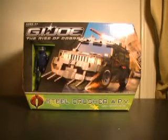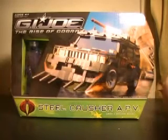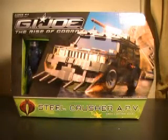Hi YouTube, this is JTrain997 back this time with my G.I. Joe Rise of Cobra Steel Crusher APV with Nitro Viper review. This is one of the upper class vessels from the Rise of Cobra line. It cost $25.